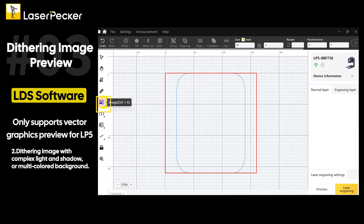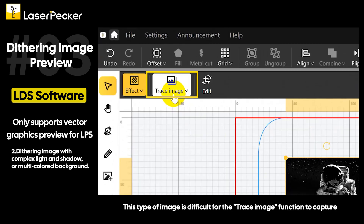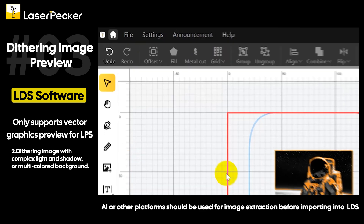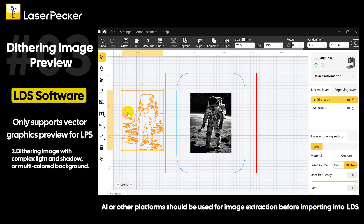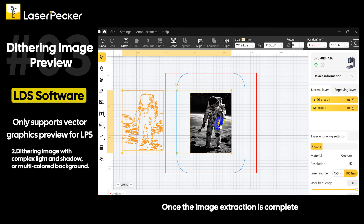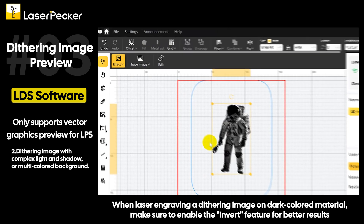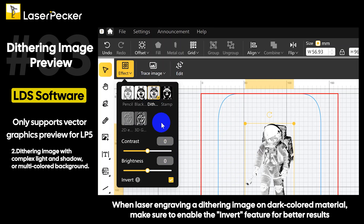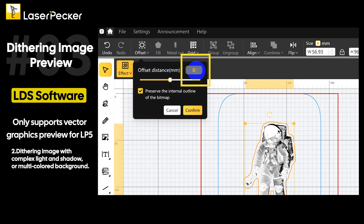For a dithering image with complex light and shadow or a multicolored background, this type of image is difficult for the trace image function to capture. AI or other platforms should be used for image extraction before importing into LDS. Once the image extraction is complete, import the image. When laser engraving a dithering image on dark-colored material, make sure to enable the invert feature for better results.